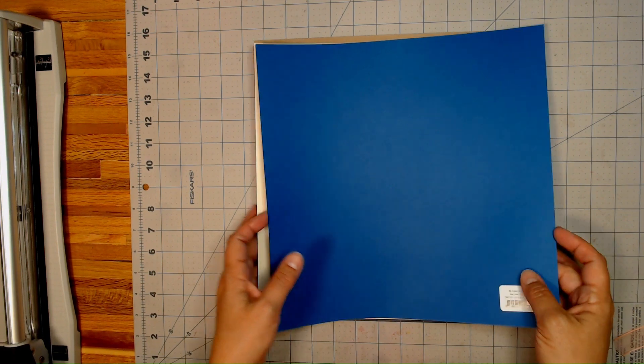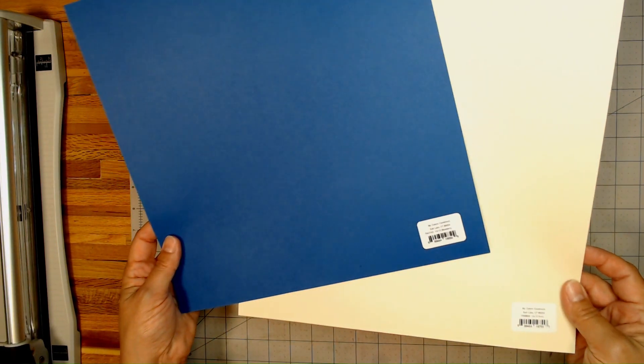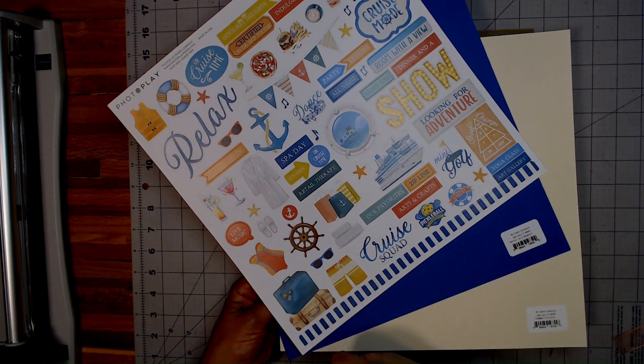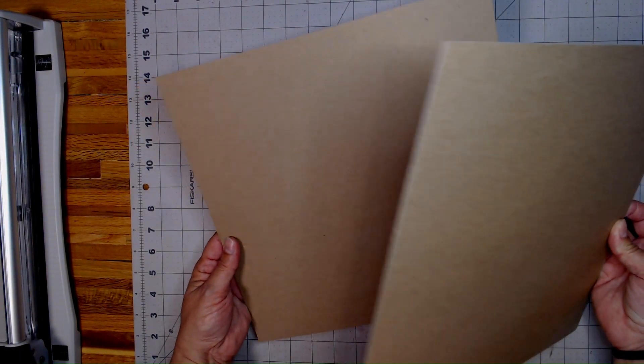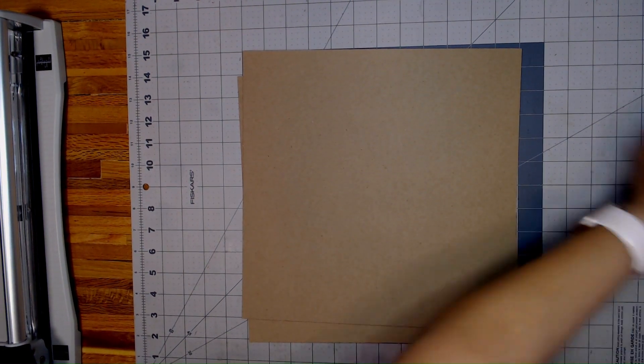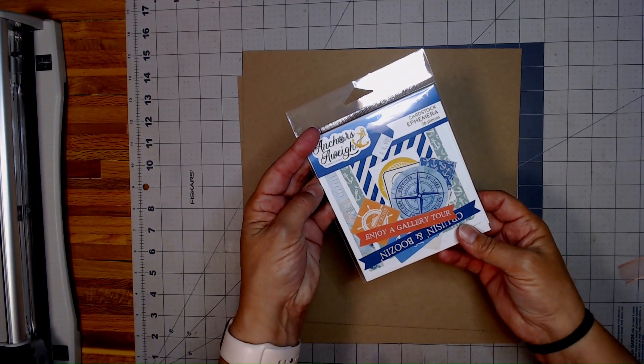Then I have two sheets of My Colors cardstock — this is the Blueberry and Ecru. That's going to look really nice with this collection. Then I have two sheets of the Heavyweight chipboard that I'm going to be using, and then I also have the Cardstock Ephemera.